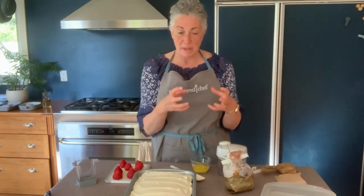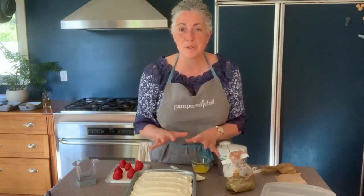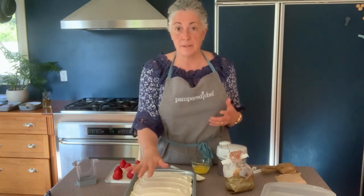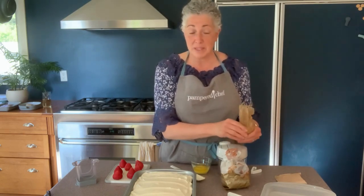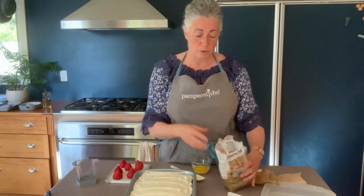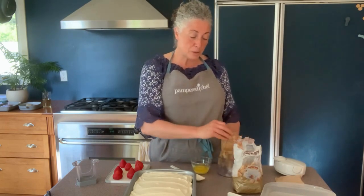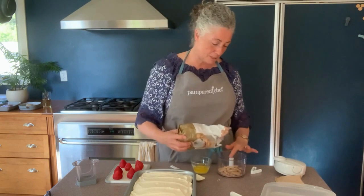We're going to make a topping that is crunchy, sweet, and colorful. One thing I love about this recipe is that you don't have to figure out how to decorate it pretty — even if it's a mess, we're going to cover it up. It calls for vanilla wafers, but I have amaretti cookies instead. They're crunchy with an almond flavor, and combined with some graham crackers I think they'll go just fine. I need about a cup, which is about a third of this three-cup container.